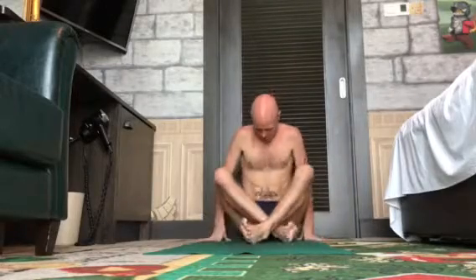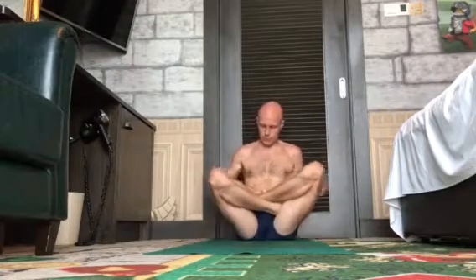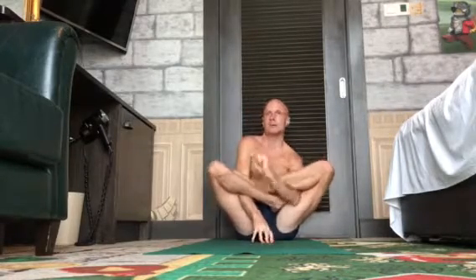This is Garbha Pindasana. Emperor pose — do the lotus first, then put hands and arms between the fingers.